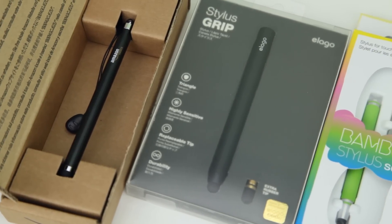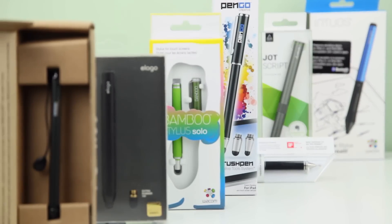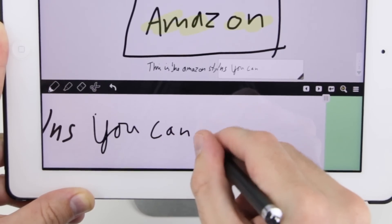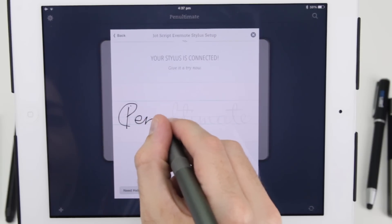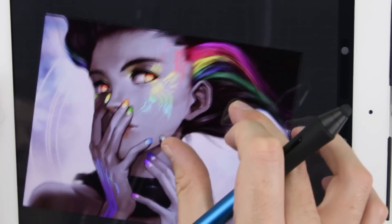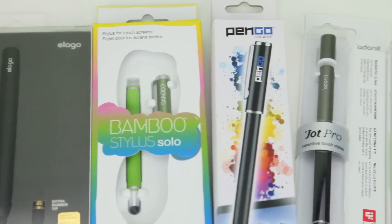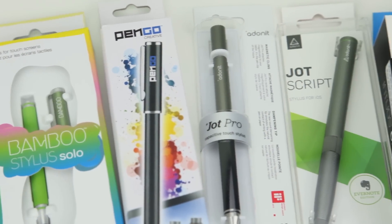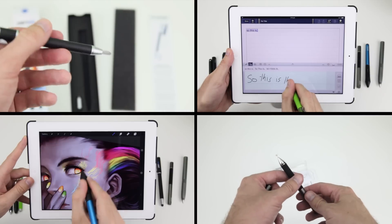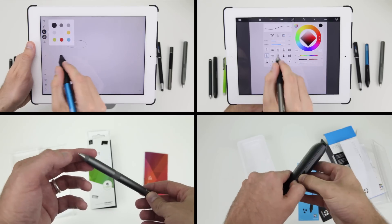Hello and welcome to Epic Tutorials' review and demo of the 7 best stylus pens for the iPhone and iPad in 2014. If you're wondering which stylus is the best for handwriting and note taking, which is the best for illustration and design, or which is the best stylus for under $8, well we've got you covered. We've tested literally dozens of styli from the inexpensive to the high end in order to pick out the very best for you, along with dozens of note taking and illustration apps.